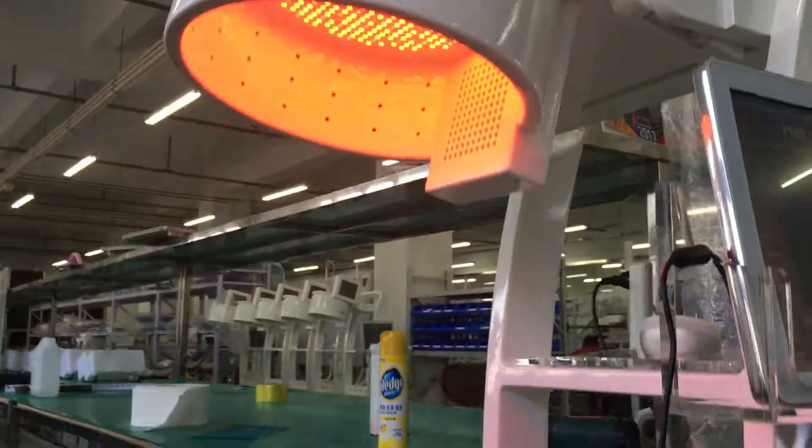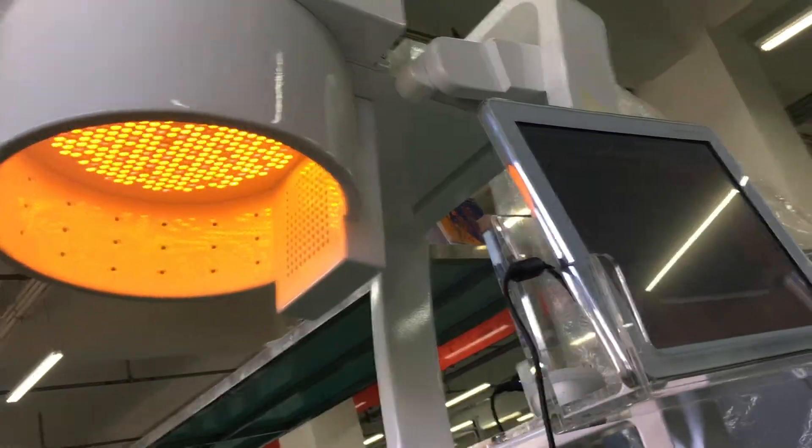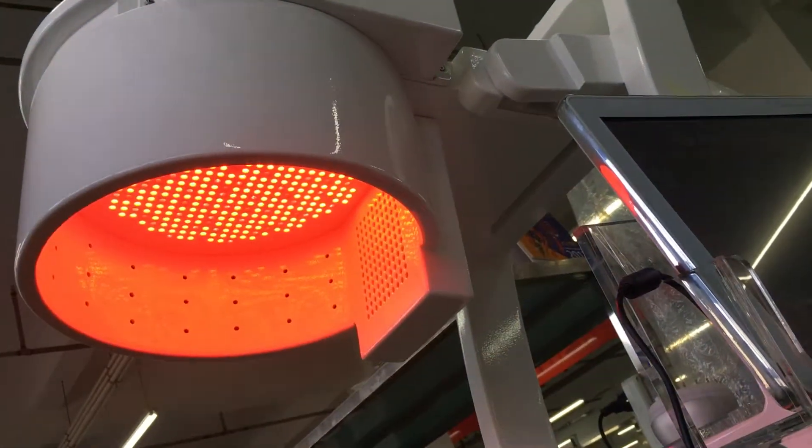It is a light treatment. You can see the inside of this light — it uses a low-level laser.